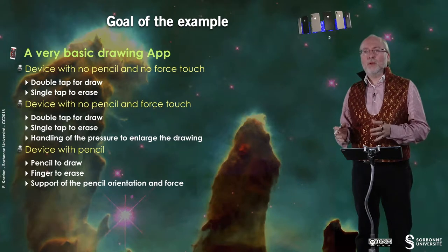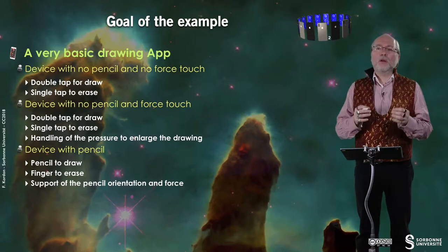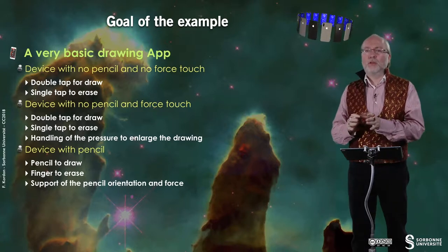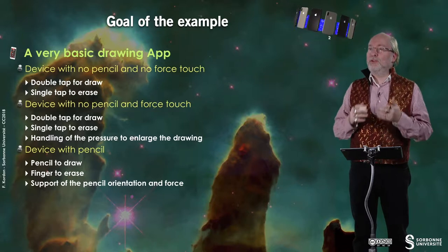Hello everybody. In this video, I will present you a small example called iDraw. The goal of this example is to build a very basic drawing app that will work with devices having no pencil and no force touch, where you will have to double tap to draw and a single tap to erase what you draw.